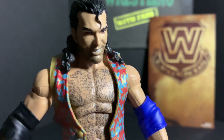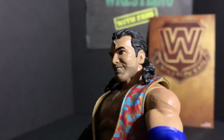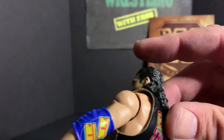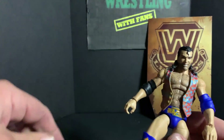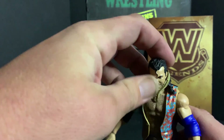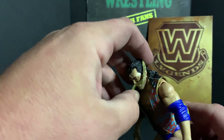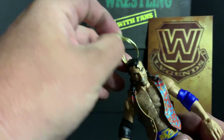The head scan is awesome — really great Scott Hall head scan, looks really good. It comes with the long hair, but the chain sits kind of over the hair, which doesn't really work. You're going to have to either pop the head off or find another way.